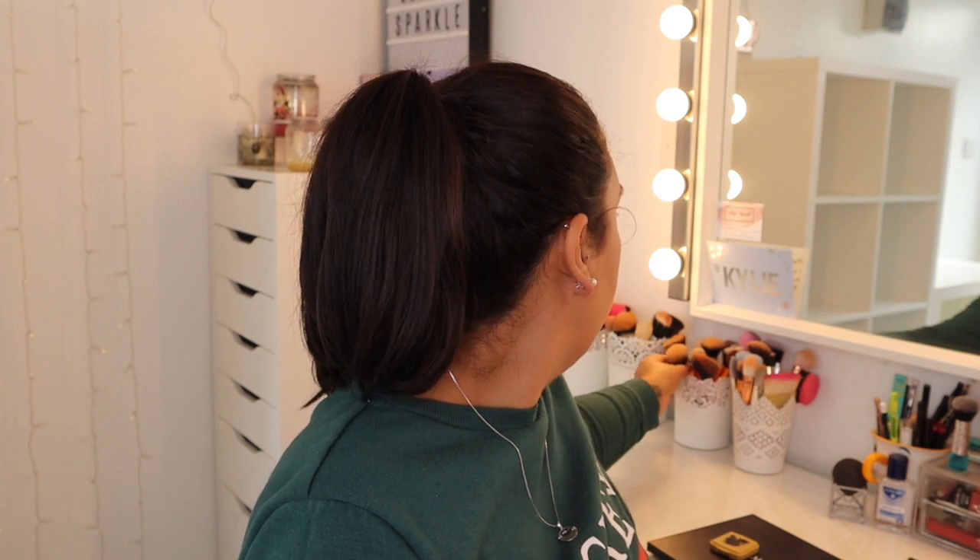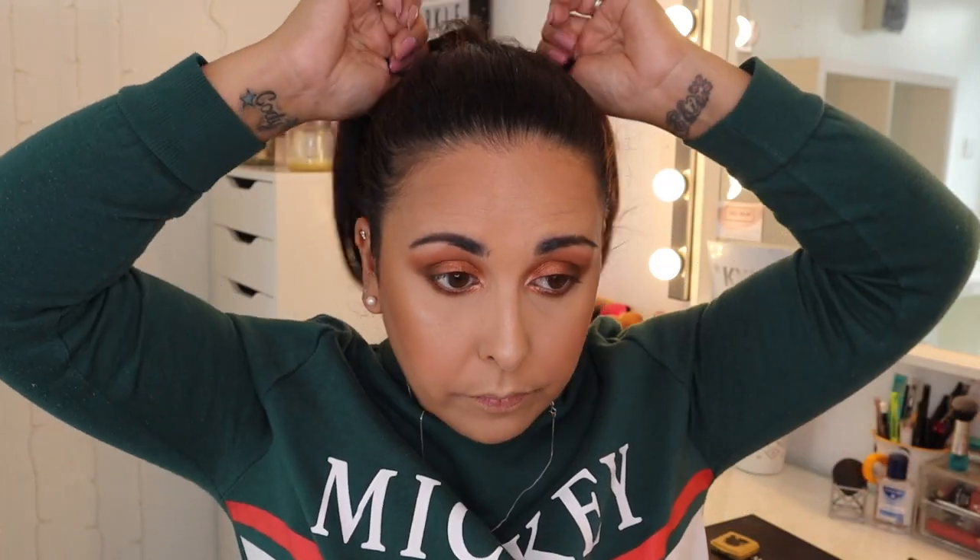I'm going to use MAC Give Me Sun — it's like a mineral skin finish palette, but I really like it for bronzing. Taking a bigger, fluffier Real Techniques Multitask brush, just putting a little bit on and bronzing it up to warm it up — I think it was looking a bit too cool-toned considering the eyes are so warm. That looks better. Mascara is done — I've decided against the eyeliner. I think my eyes look pretty enough without it.